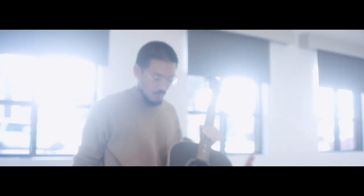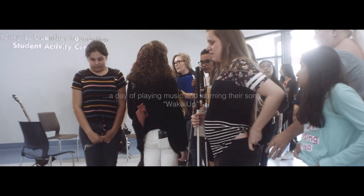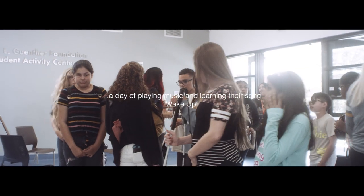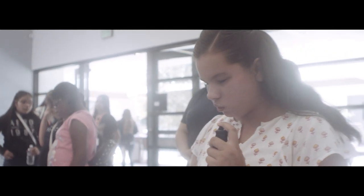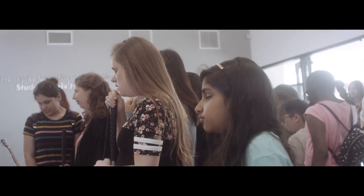Alright guys, make a little cluster in the middle of the room. Alright, is everybody in? My name is Alex and I am part of a band.